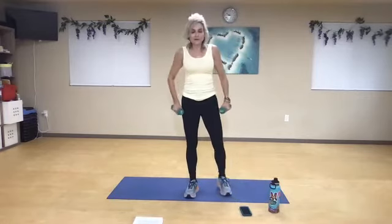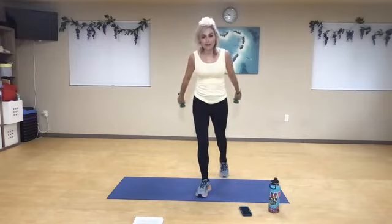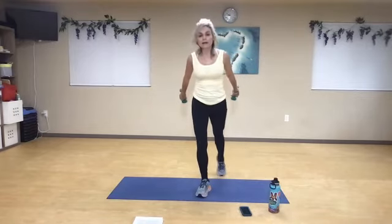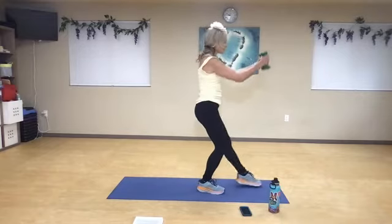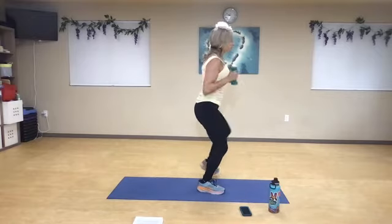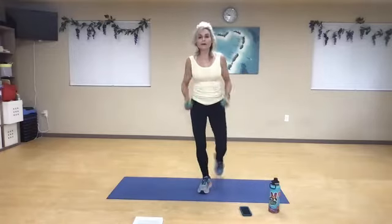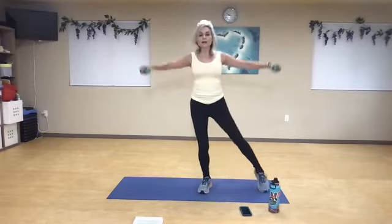Roll back, forward. So we're going to go front, side, back. When my leg comes front, my hands come front. When my leg comes side, my arms come side. When I come back, tricep kickback. Shoulders back. Front, side, back. Same side — front, side, two, front, side, three, front, side, four, front, side, five, front, side, six, front, side, seven.